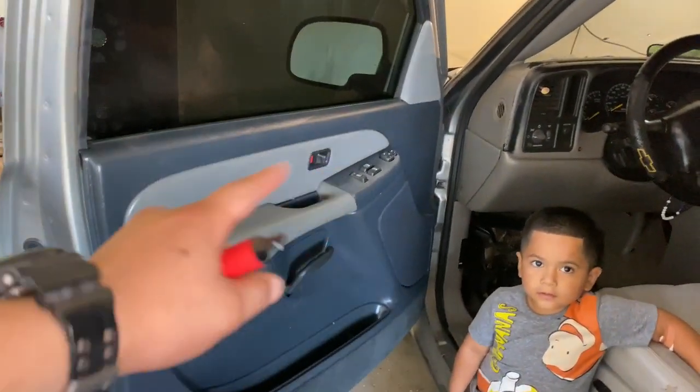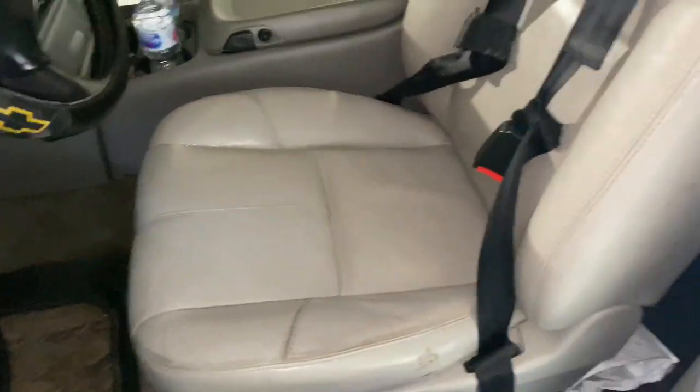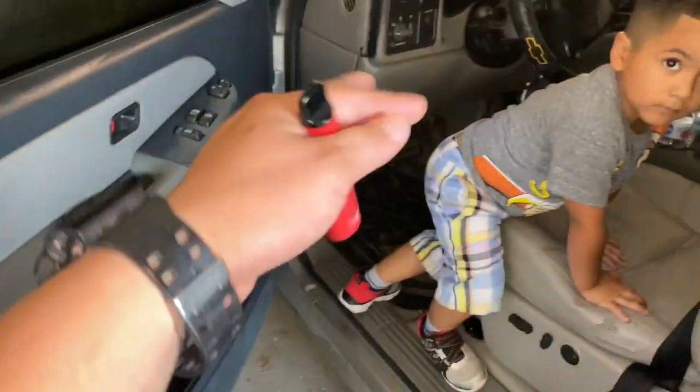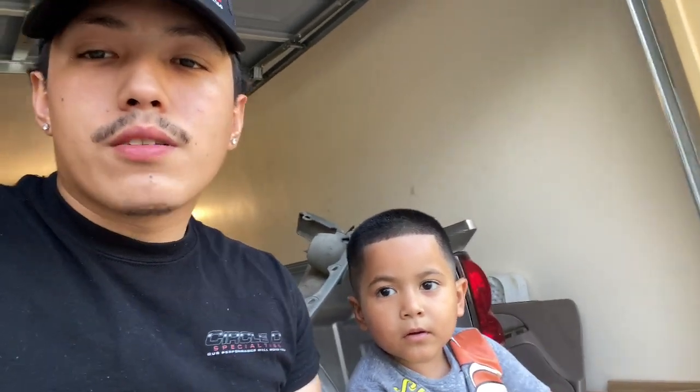Alright guys, I already put the panel in. It looks blue on camera but it's dark gray. I put the seat back and cleaned it up a bit — it looks whiter and cleaner. I still got to do the other side. I hope y'all get an idea of how it is if y'all want to do a newer seat conversion. I don't know exactly how it works on 2014-2015 and up, but hopefully y'all get the idea, including the seat belts.